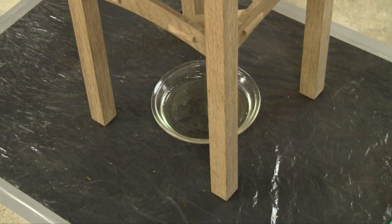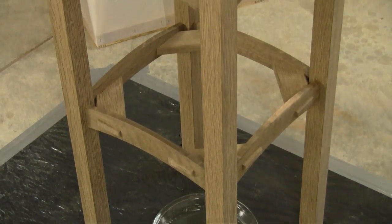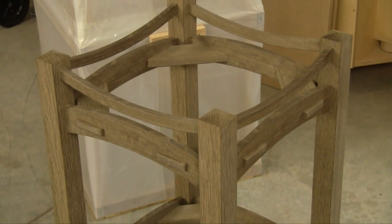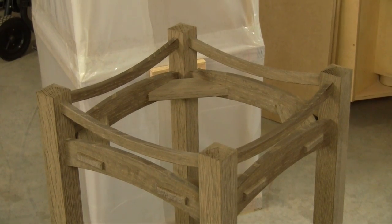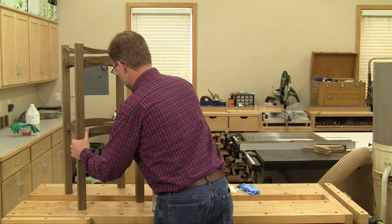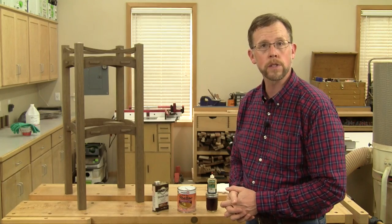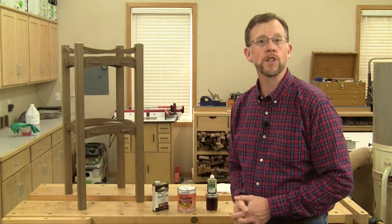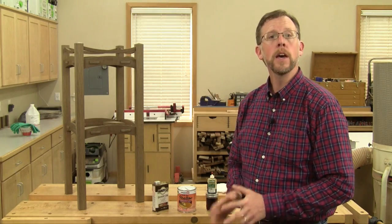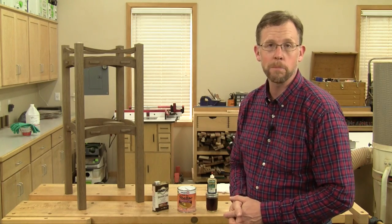Here's how the project looked up close immediately after fuming. The degree to which the plant stand darkened over 24 hours was pretty consistent with my 24-hour test piece, so the initial test was worth doing, and the color change was significant. And once you're done fuming your piece, give it a couple of days to off-gas so you can get rid of that strong ammonia smell, and then you're free to finish it however you like. Just because you fumed the piece doesn't limit your options — once you take the liquid ammonia out of the equation, you're back to working with essentially bare wood again.